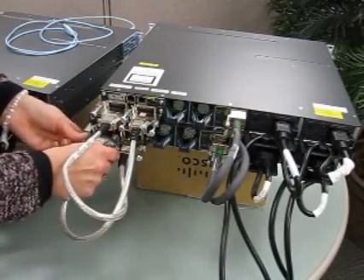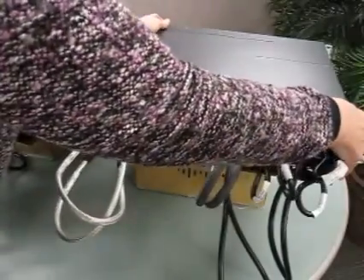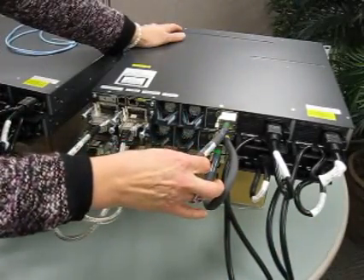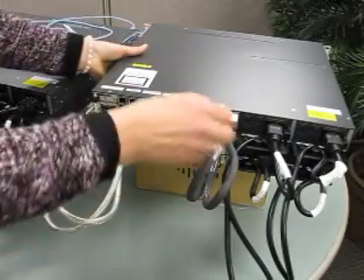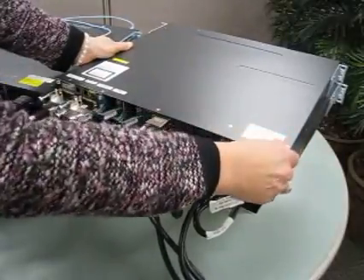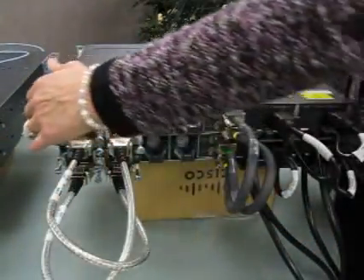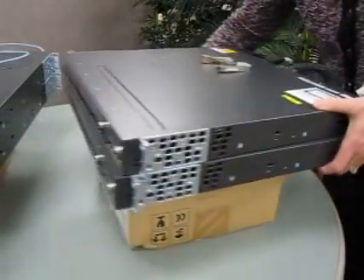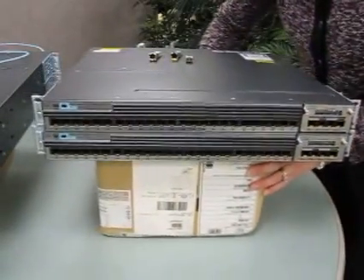At this point your switch stack is actually together. You've got your power supplies installed with your power cables ready to go. Your power stack failover cables are in place. Your switch stack is pulled together, and we've also put on the rack mount kits. Now that our switch stack has been constructed, let's put in our transceiver interfaces, ready to go for connection to the existing fiber that goes out to the closets or uplinks to WAN circuits.